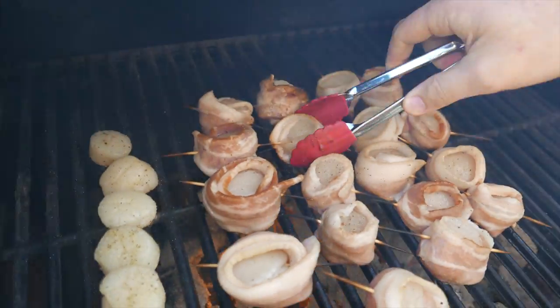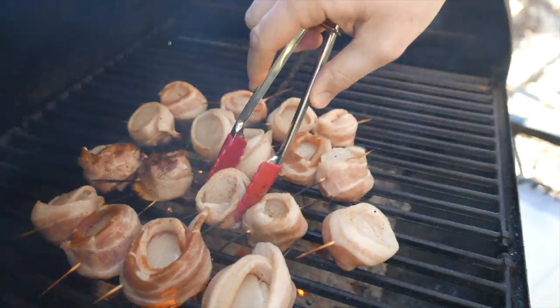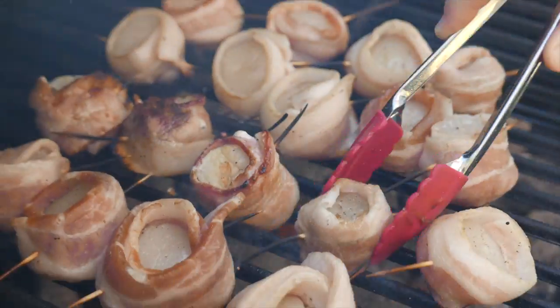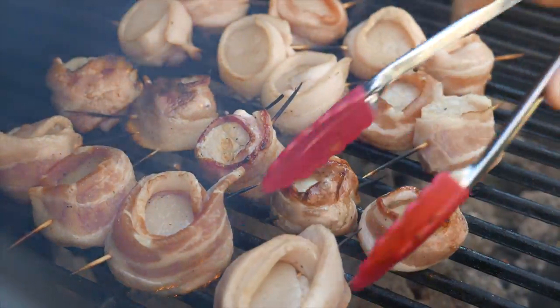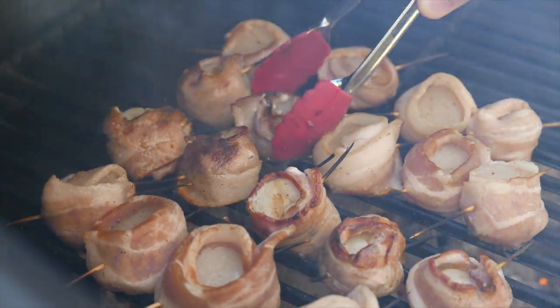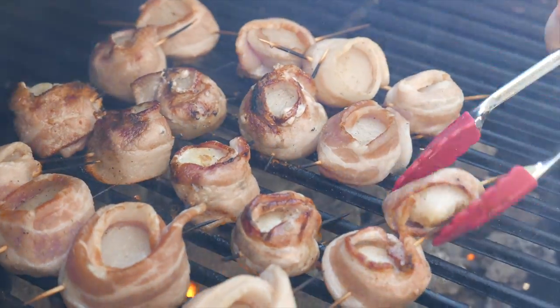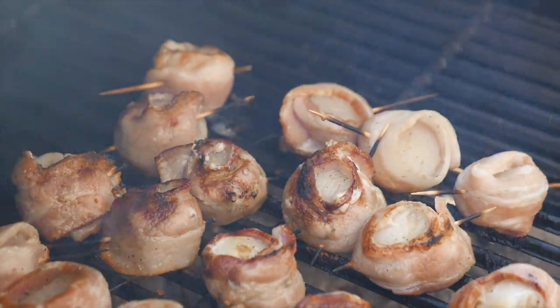It's been two minutes, so we're going to open this up and start flipping. All the grease from the bacon will produce a fire, but if you close the lid it'll keep the fire down to an acceptable flame.